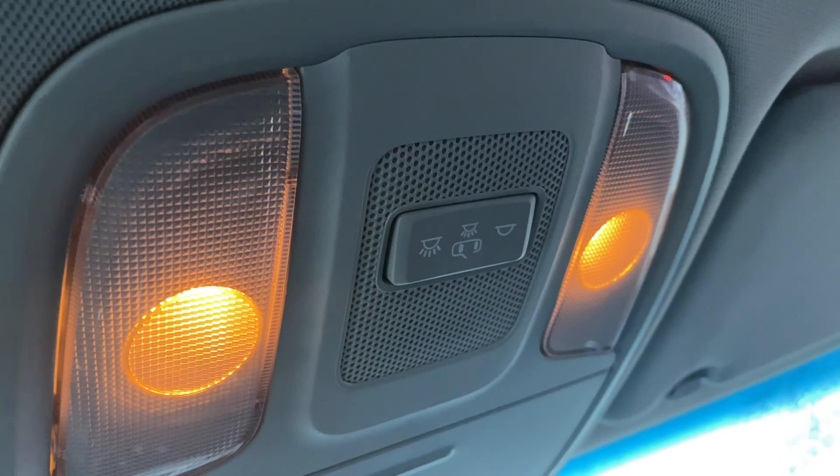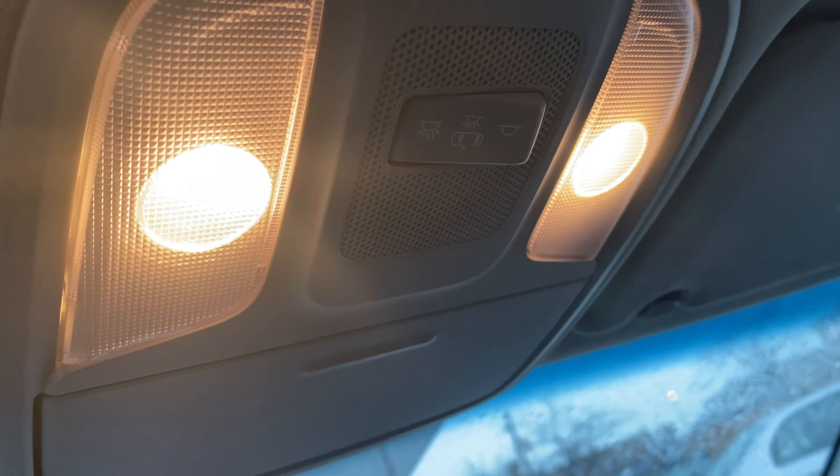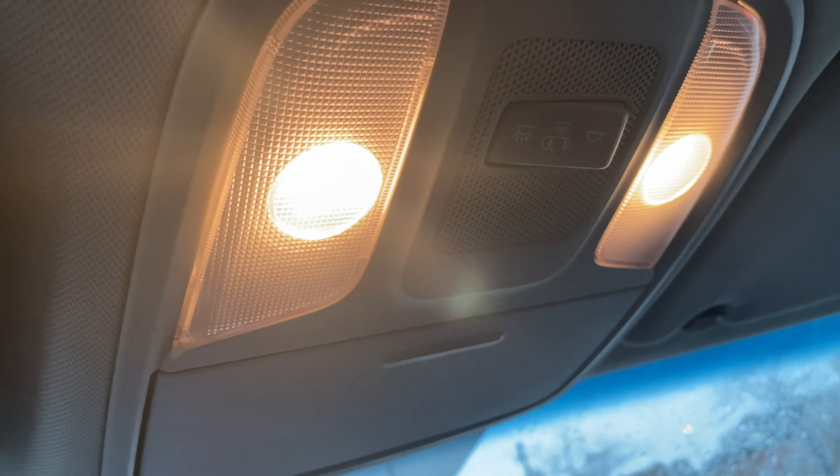Then there is the 'On' mode. That turns on the lights on the front and the back, just like that, and it stays on regardless of whether you open or close the door.